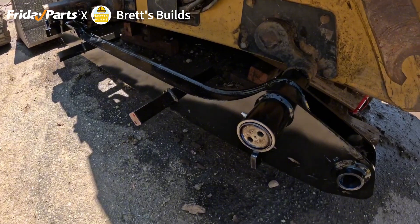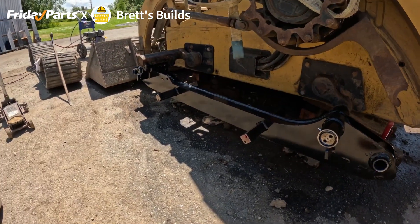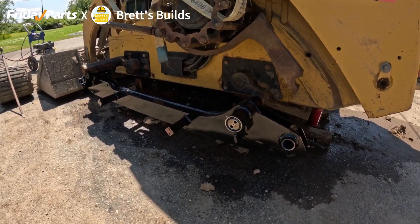We are freaking on! Look at this — hell yeah! That wasn't that hard at all. Pumped it out here.